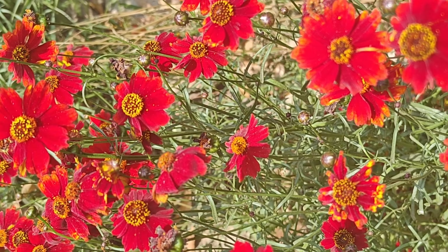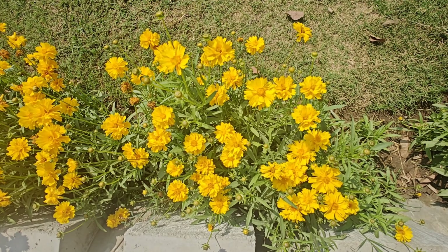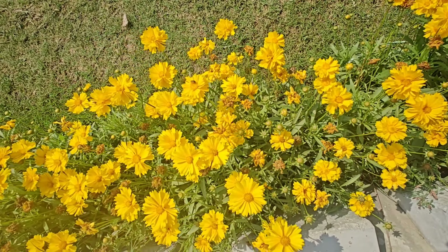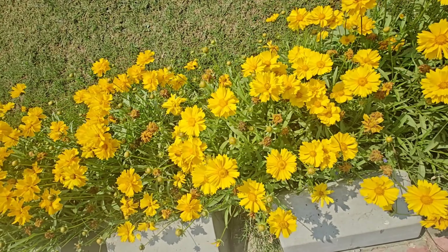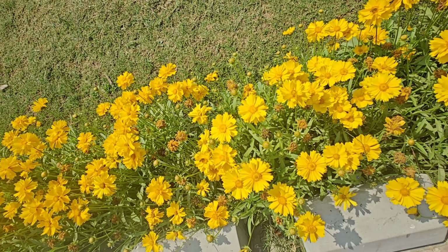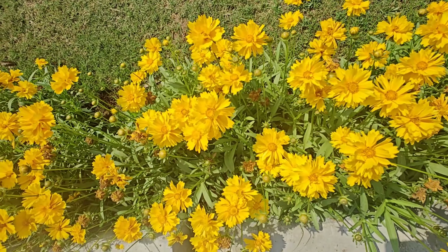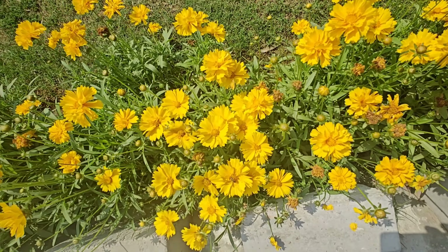Yeh cut flower ke roop mein bhi use kiya jaata hai. Agar aap flower seller ke paas jayenge, toh wahan yeh cut flower ke roop mein bahut achi tarah se use kiya jaata hai. This is the botanical name Coreopsis grandiflora, family Asteraceae. Yeh double flower plant hai.